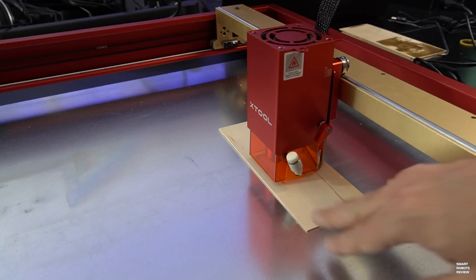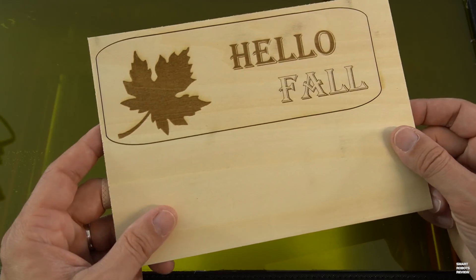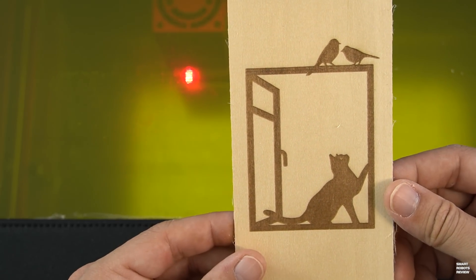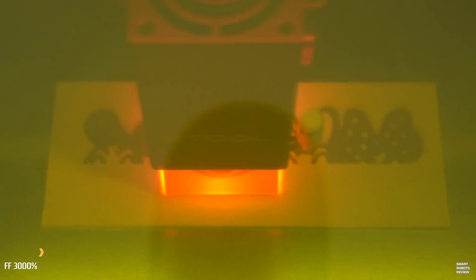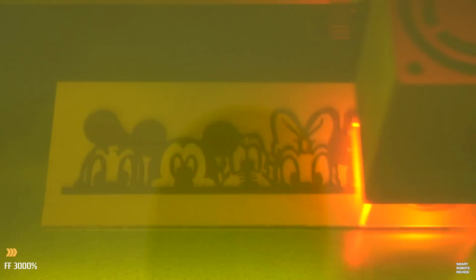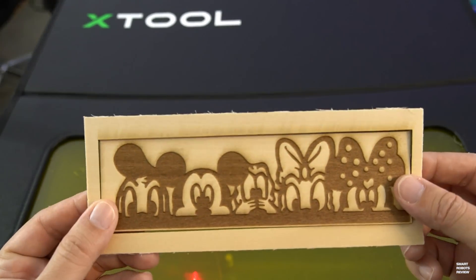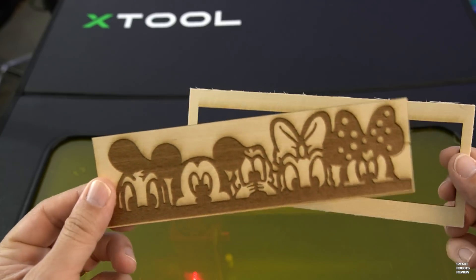Let's talk about the materials that can be used with the D1 Pro: many types of wood, including basswood, pine, birch, and oak, as well as leather, acrylic, glass, ceramics, slate, rock, and metal. X-Tool provides a guide that will help you find the optimized settings for both cutting and engraving of those materials. Now, the beautiful thing about the X-Tool is you can also take an image — like a JPEG or a PNG — and engrave it and cut it all in one.